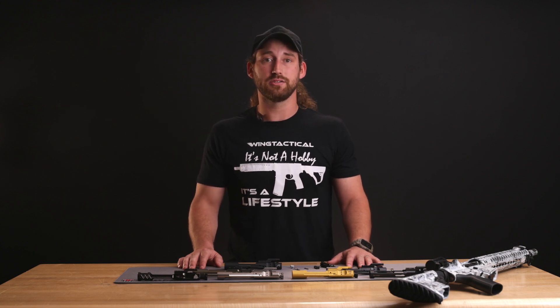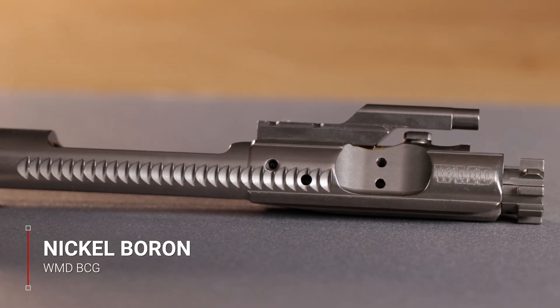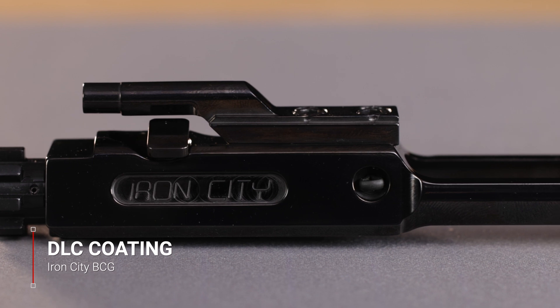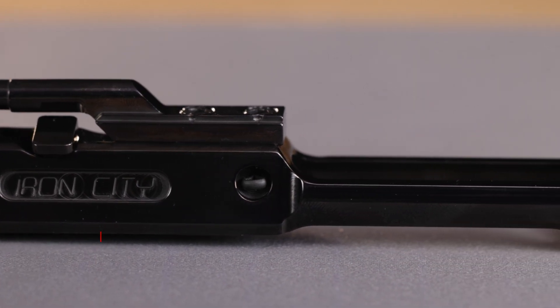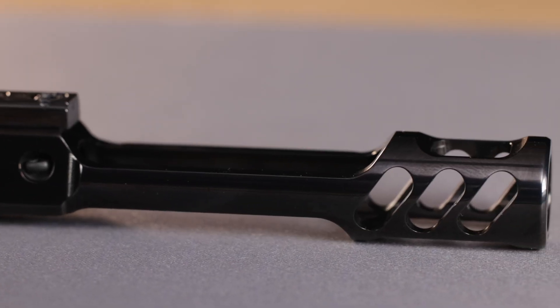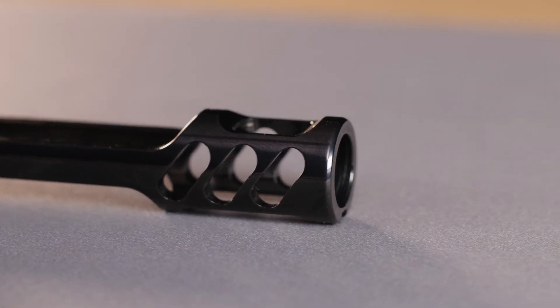A nickel boron finish offers better wear and corrosion resistance than both parkerized and nitride finishes. It also has a very low coefficient of friction, resulting in ultra smooth operation and ease of cleaning, making it a very popular finish for AR-15 bolt carrier groups. Diamond-like carbon, or DLC, coating is a modern metal finish applied on metal through a physical vapor deposition process. It makes the metal very strong and highly corrosion resistant. In addition, the finish is virtually scratch-proof and won't crack or peel, and it gives your BCG a striking dark gray finish.